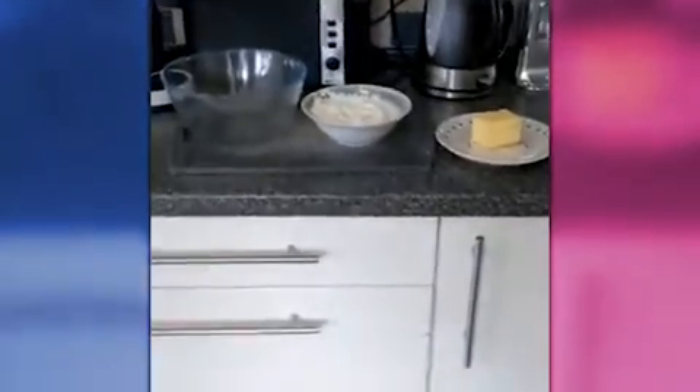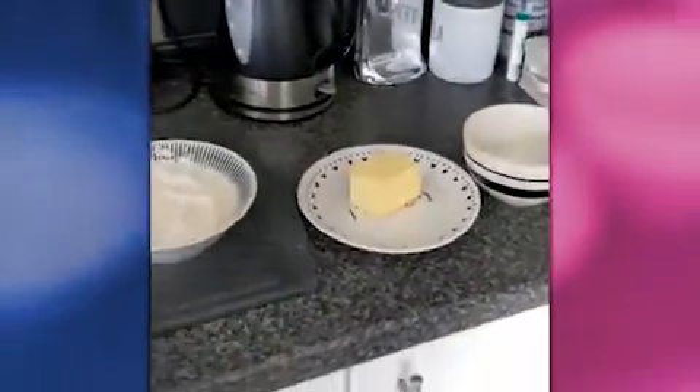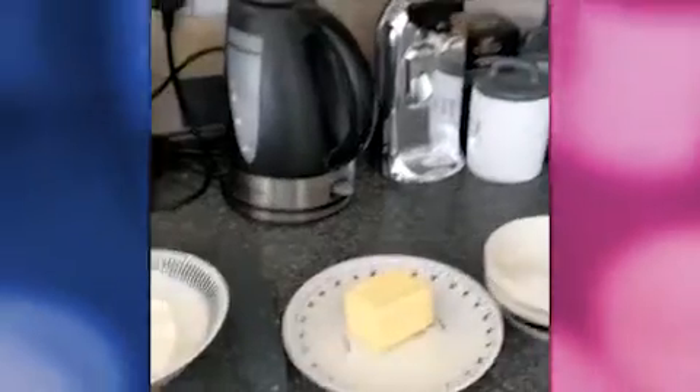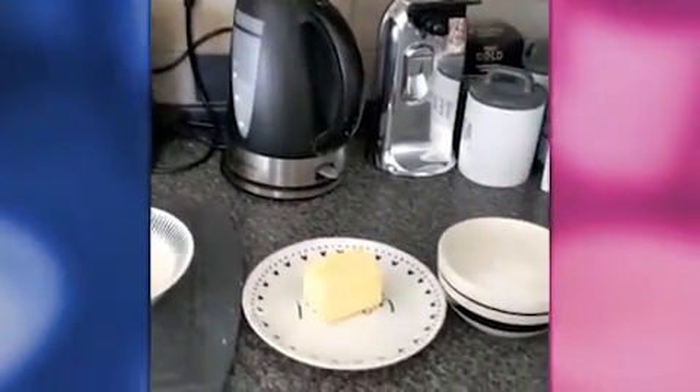Hi, it's Tracy and Georgia. We're going to make some shortbreads today — hopefully very simple and have some fun doing it. Firstly, you just need to put your oven on at 190 degrees, gas mark five.